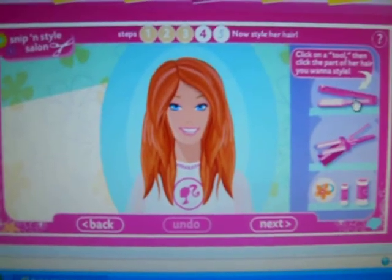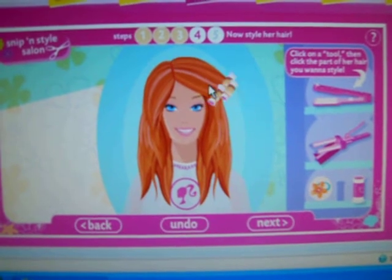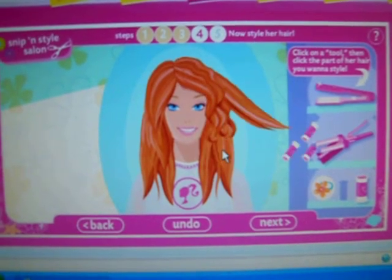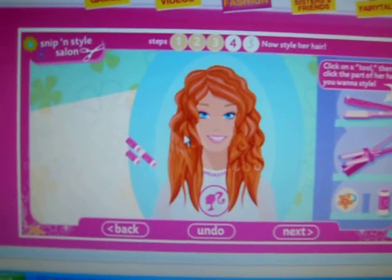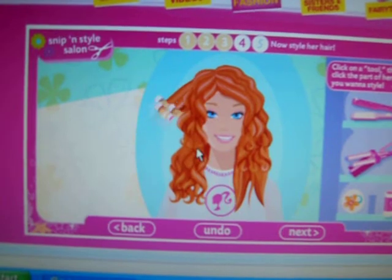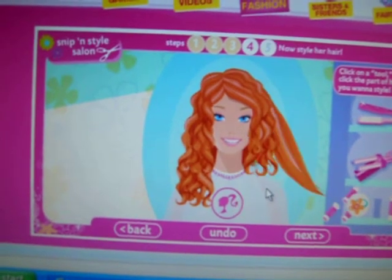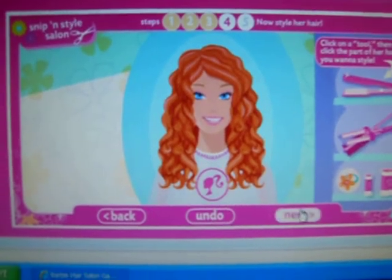Next. Let's give it curly. She looks good. Wow, I love it.